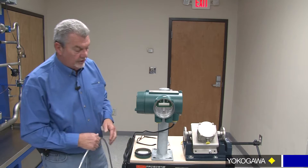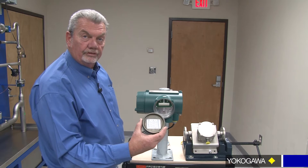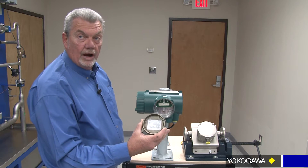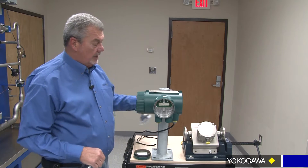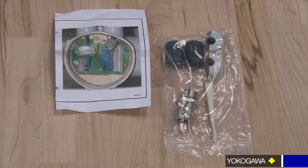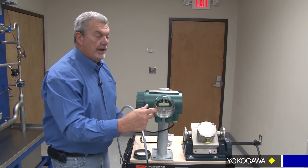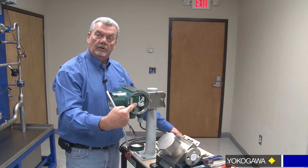When you first receive your remote converter, you want to open up the top cover. Inside you will see the directions on how the wiring is applied. You're also going to see a package that comes along with ferrite cores for the power and a ferrite core for your communication device back to your DCS. That'll be taken care of in the back side where the power comes in. And if you take a look, I've already powered up and used a ferrite core inside on the power supply.